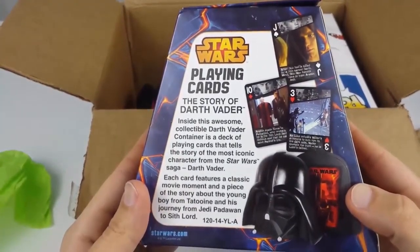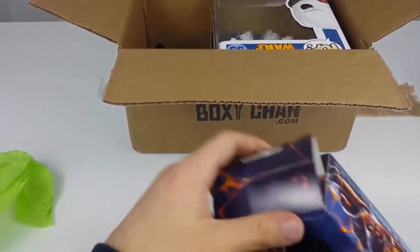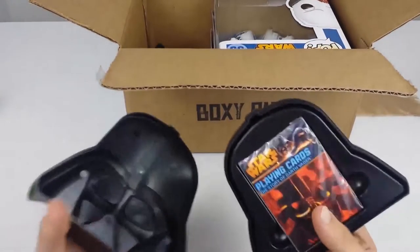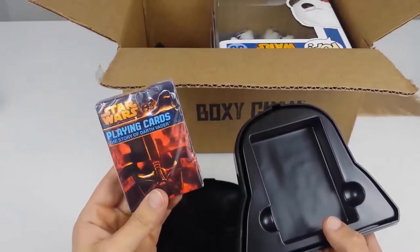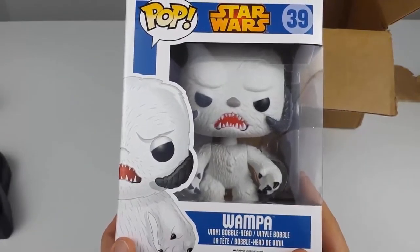The first thing that's pretty cool — Darth Vader playing cards. I wonder what that's about. It's just a regular deck of cards that's Star Wars themed. It comes in a pretty cool case, but it seems like a pretty regular deck of playing cards to me.